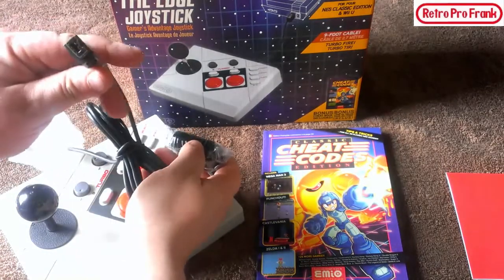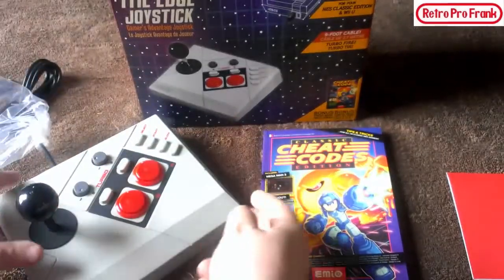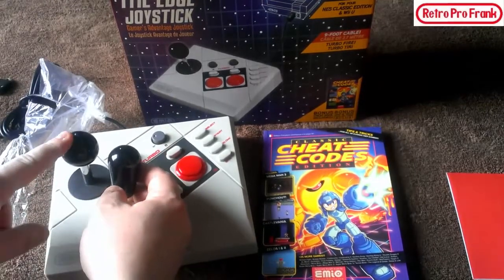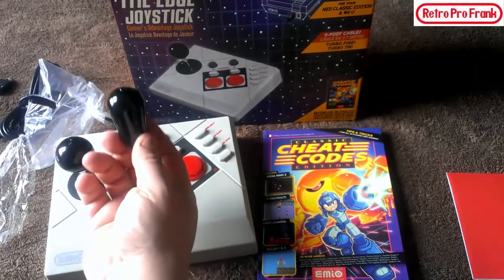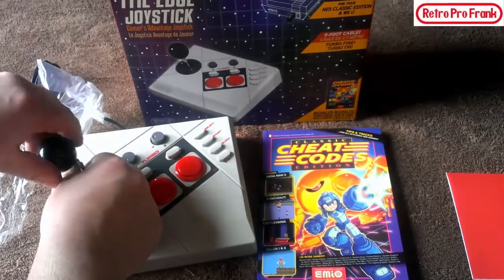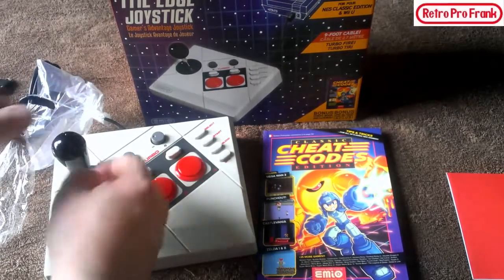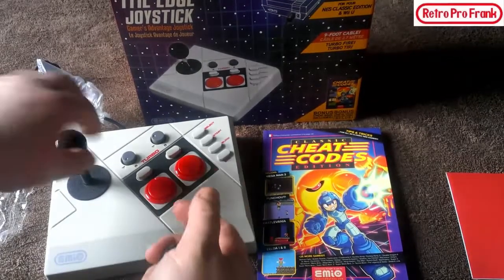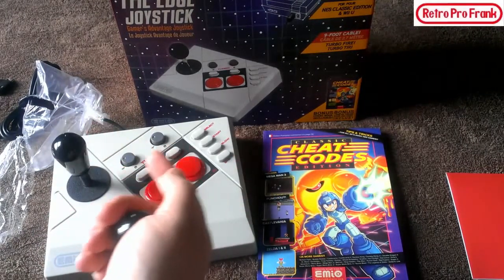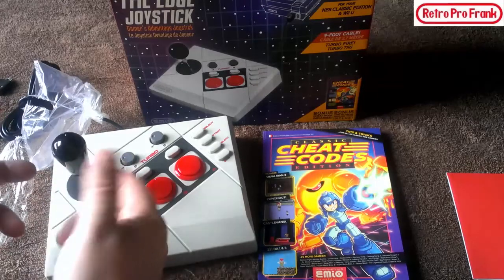We've got that standard connector, which we'll hook up in a minute. It also comes with this extra piece — I think it gives you the option to change the top out. This one is more of a Japanese ball-top style, and this is more of an American fight-stick style. You can unscrew the Japanese-style top and swap it out — it comes off just like every other ball top in arcade existence. Now you have a fight stick. Though with the 30 games on the NES Mini, you probably won't need a fight stick.